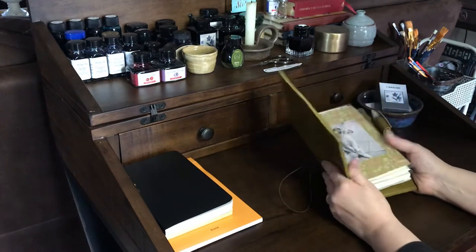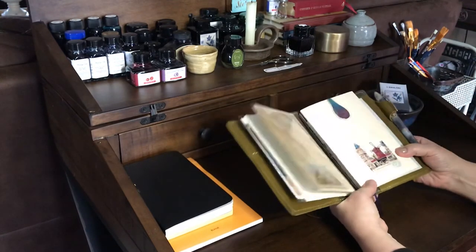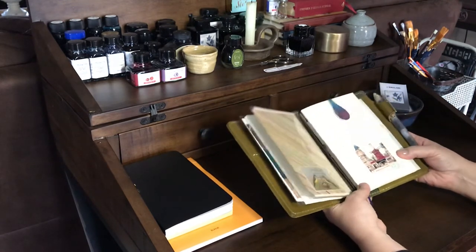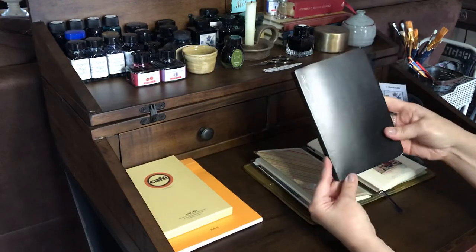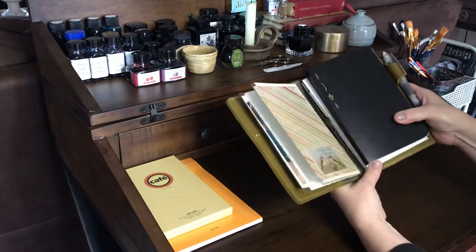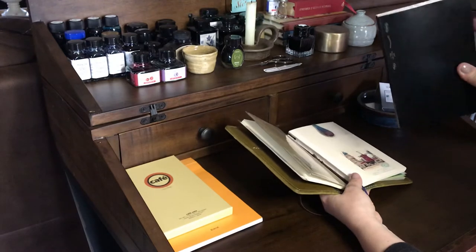I'm trying to decide if I want to stay with the MD notebook or go with another one. I love the Stology notebook, but they don't make it in the B6 Slim — they make it in the B6. So I took my B6 to FedEx and had them cut it down, and it fits in here perfectly, so I may switch to that.